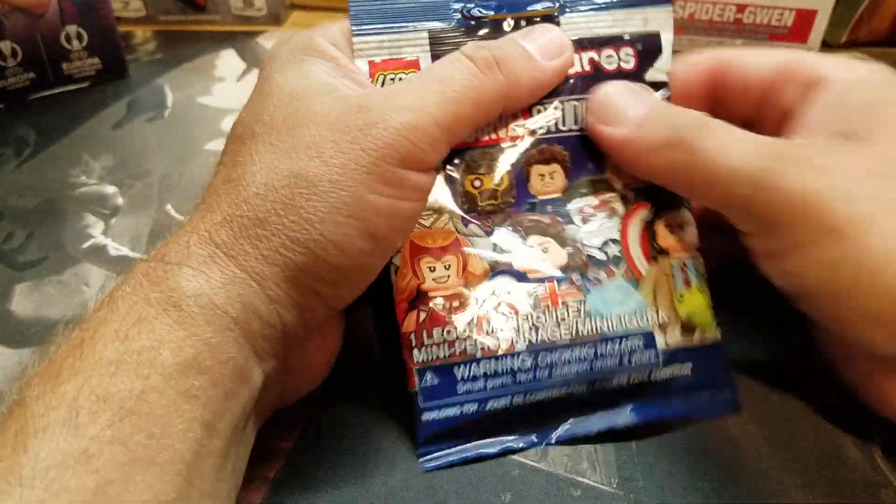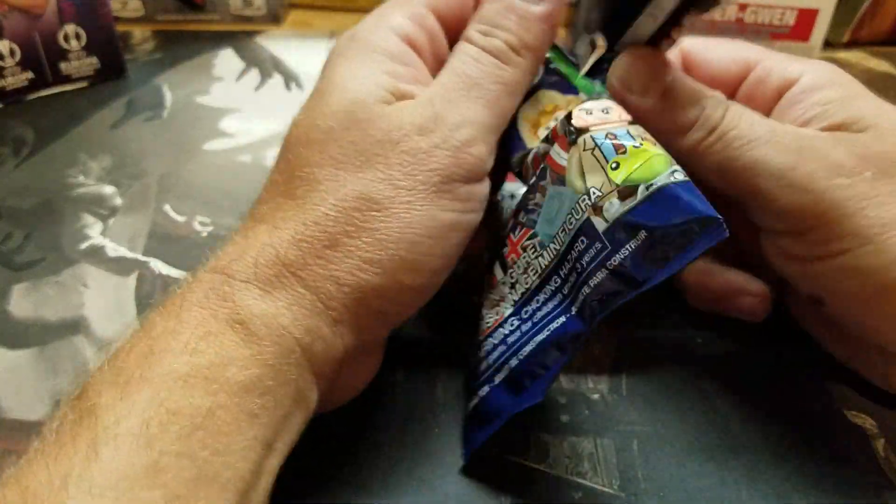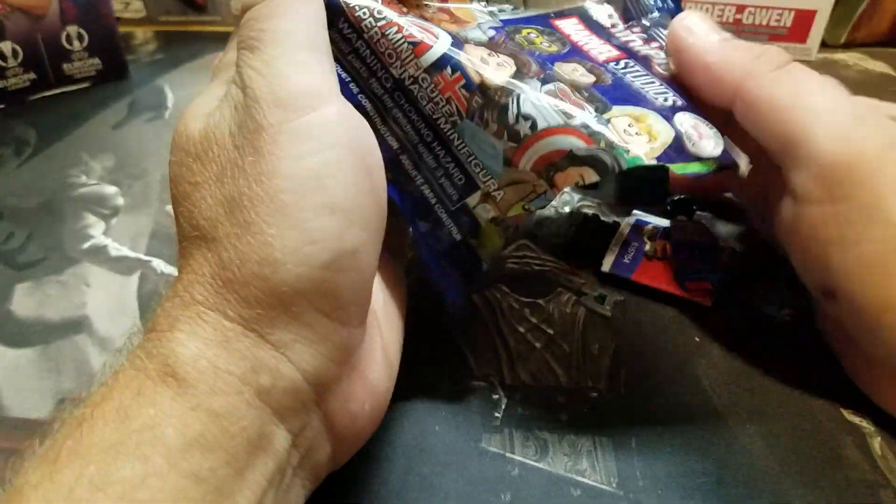Because you never know, maybe something cool — maybe one cool one. Who knows? Let's see. Dump the pack out.